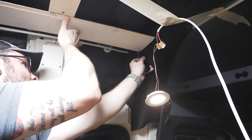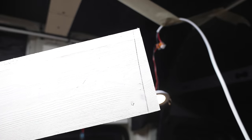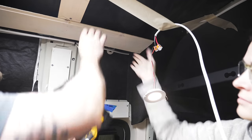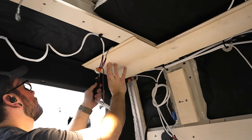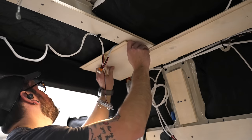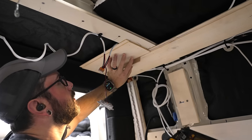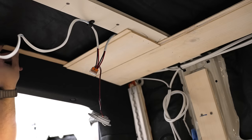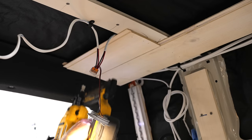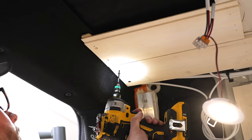Once we got to the end of the first row, I needed to scribe the angle of the trim piece we installed in the last episode, and I used a scribe tool for this, which came in handy throughout this entire section. We also used paint stirrer sticks as spacers when installing each new piece. The ends of the boards needed to be fastened to the trim piece, and since my brad nails didn't want to go into the fiberglass, I pre-drilled and countersunk some holes for screws.